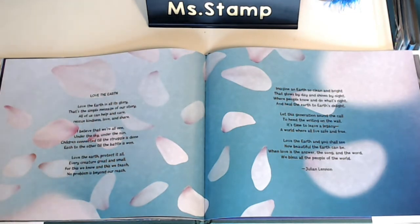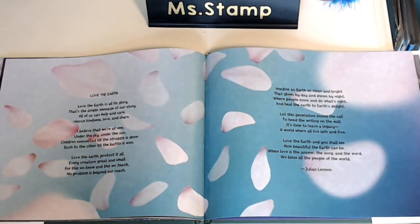I believe that we are all one, under the sky, under the sun. Children connected till the struggle is done, each to the other till the battle is won. Love the Earth, protect it all, every creature great and small. For this we know and this we teach — no problem is beyond our reach.